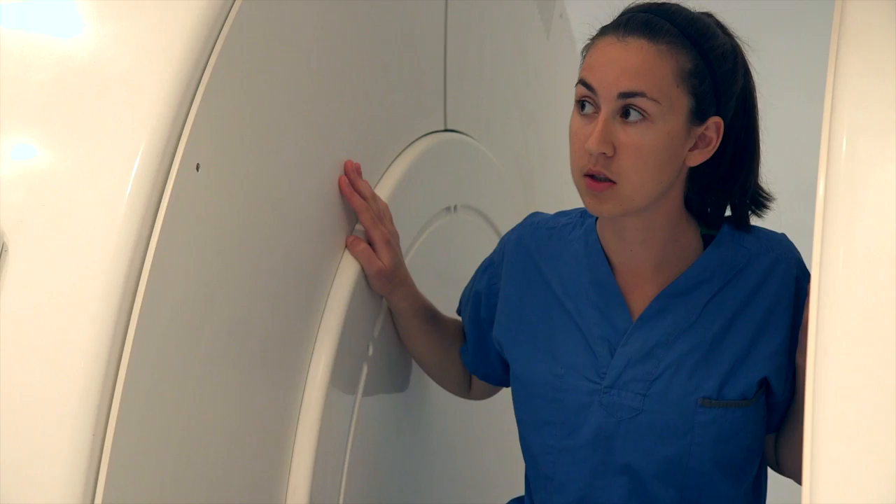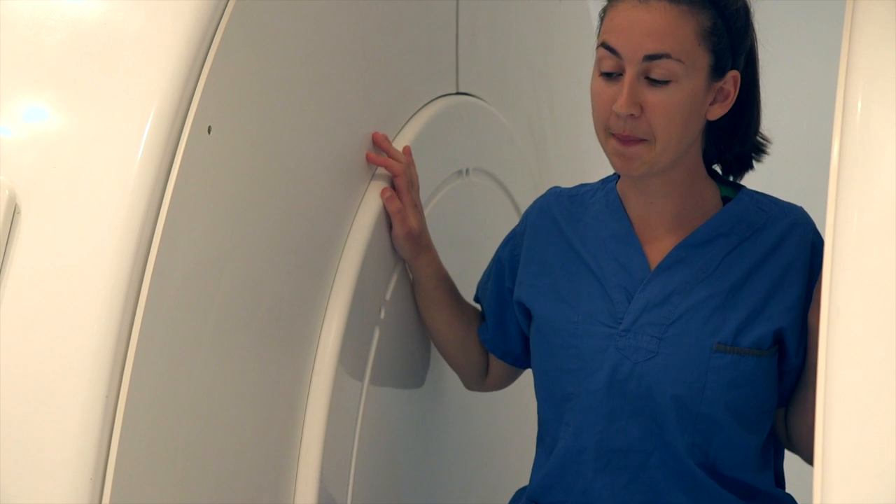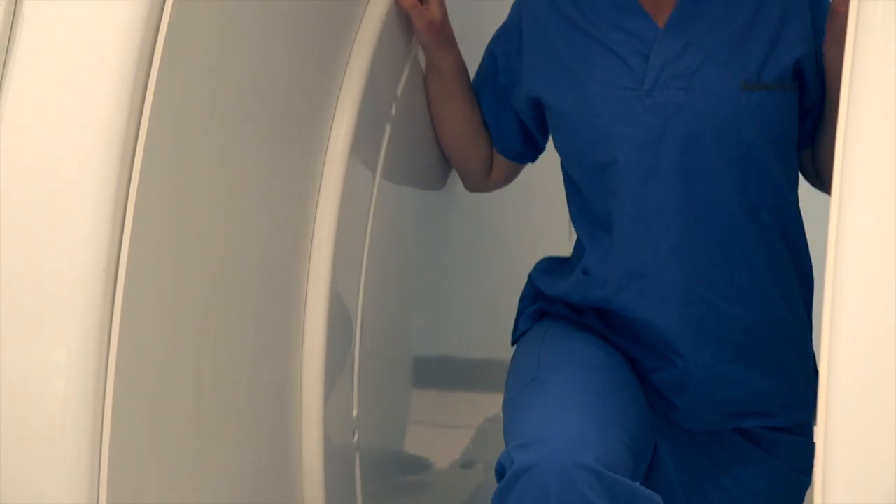I want you to start out facing straight forward and then in your lunge I want you to do a rotation to the left so that you're facing the left hand side of the scanner. That's good.